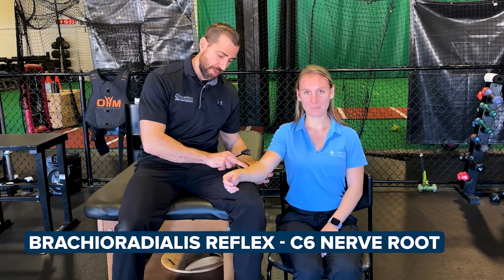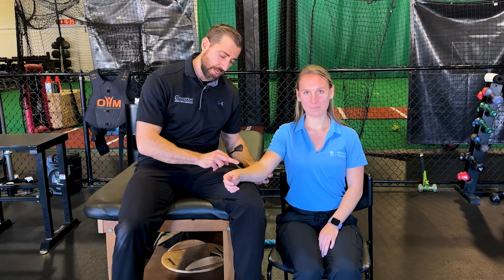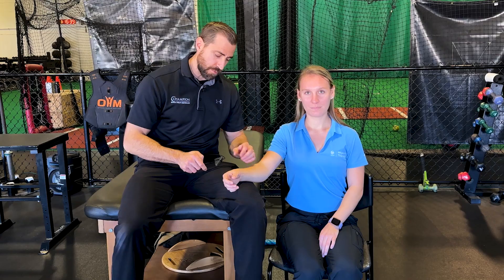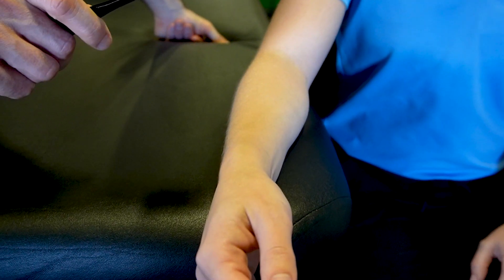Next, we're going to look at the brachioradialis reflex. We're going to find the brachioradialis — the distal end of the radius, next to the thumb. From here, we're just going to give it a light tap and assess the reflex.